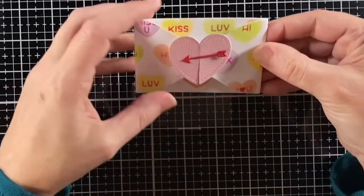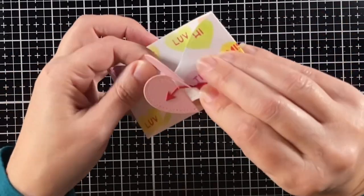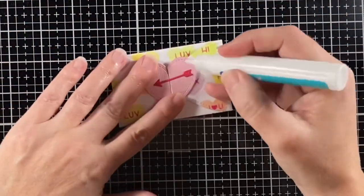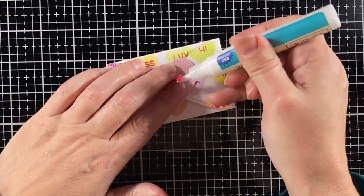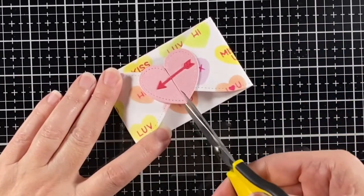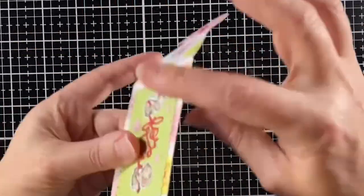As I was playing with the envelope, I felt like that arrow was getting in the way of opening and closing. So I decided I would just glue it down on the other side and then take my scissors and snip in between — so half of the arrow is on one half of the heart and the other half is on the other half. That seemed a lot easier for the recipient to manage.